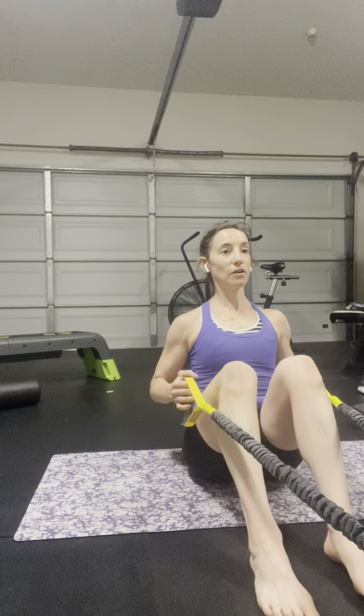Think about it as if you were doing a row — bringing the bands back and just holding this position. Elbow towards hip, keeping the chest up. Those shoulder blades are essentially coming together a little bit on the backside. I just want to think about as if I'm doing a row, holding that position so the shoulders are coming back, elbows towards the hips, keeping my gaze forward, chest is elevated so I can breathe into the front side here.